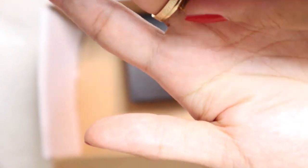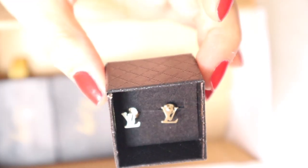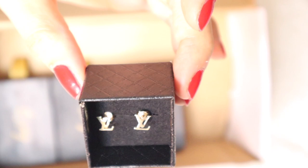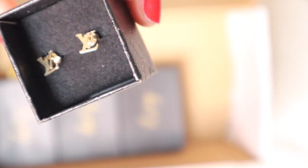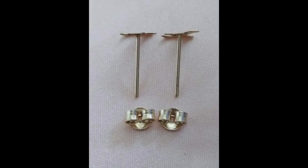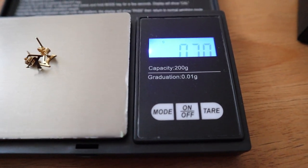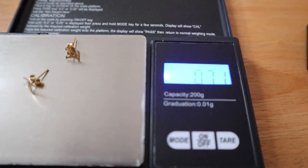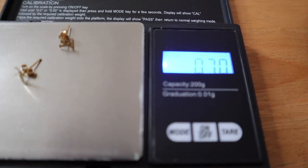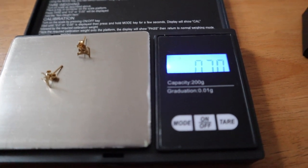So ito is LV earrings — ang cute, super cute. Pero ito is super lightweight lang talaga siya guys. And ipapakita ko sa inyo, since meron tayong weighing scale ng pang gold, kung gano siya kabigat or kagaan. So i-grams natin ang ating earrings — ayan, 0.70 grams lang siya. Magaan lang talaga. Let's check kung consistent — ayan, 0.70 pa rin. So 0.70 talaga.